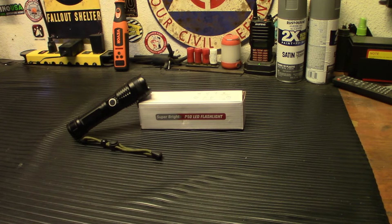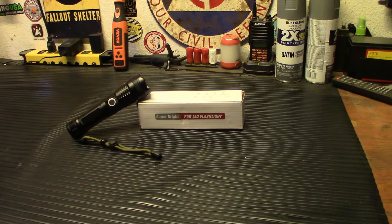Hey guys, welcome back to Iridium 242. We have a new package that just landed from Vivore. It's our new flashlight. Stay tuned, we're gonna unbox it and check it out.